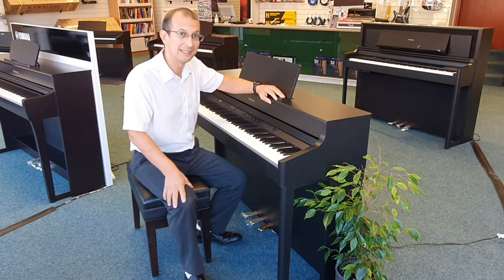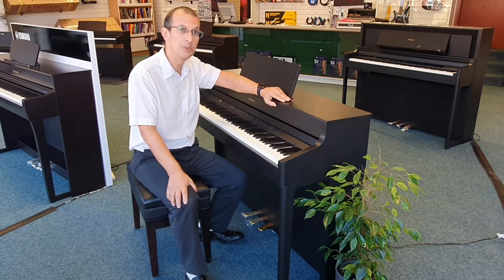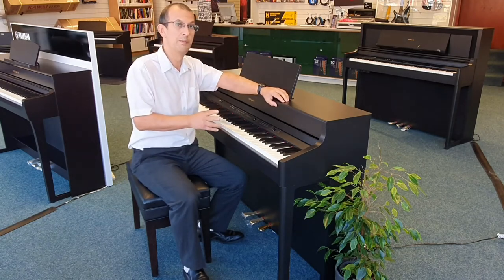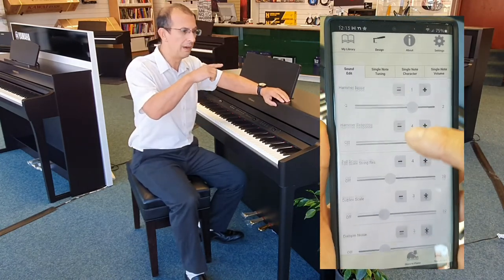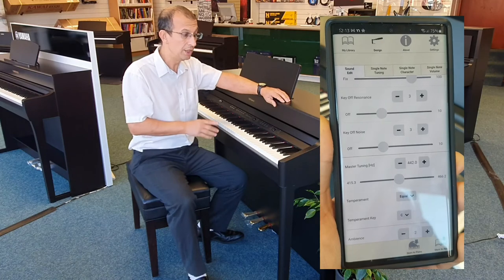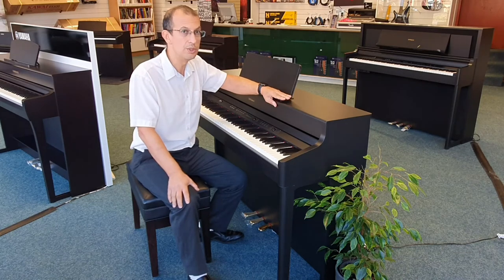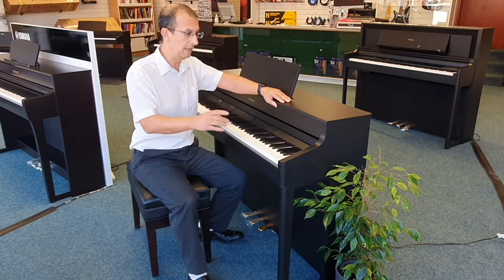We also get asked about connectivity — how do you connect the piano up to any other devices that you might have? Well, this piano has something called Bluetooth MIDI, which means that you can connect it wirelessly via Bluetooth to your mobile device and then do your sequencing and control the piano from it as well. It supports the Roland Piano Designer app, and that lets you tailor various parameters like your lid height and even down to the volume of the hammers hitting the actual strings. You can do it all in the app and that's a free download.